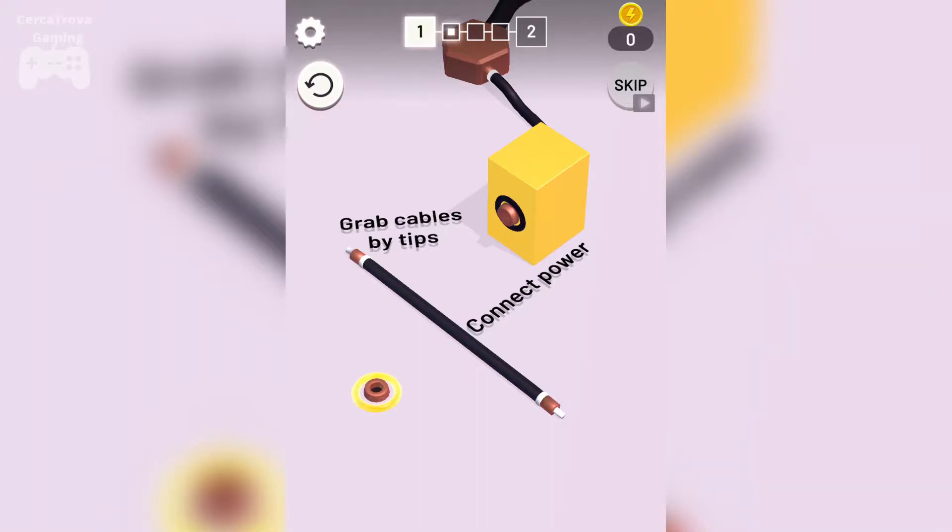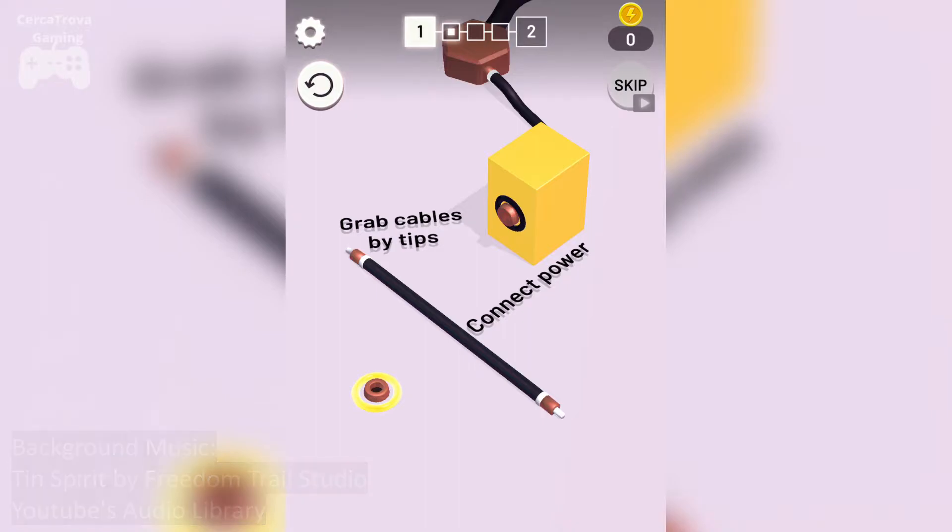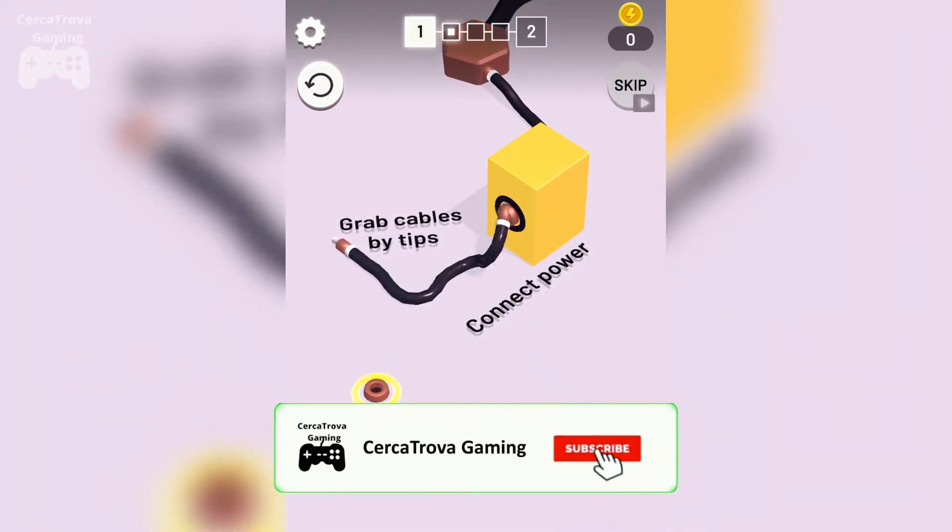Hey, what's up guys, welcome back to another video. Today we are playing Neon On, this is a new game by Crazylip. Let's get started and see what this game is all about. You have to connect these power cables.